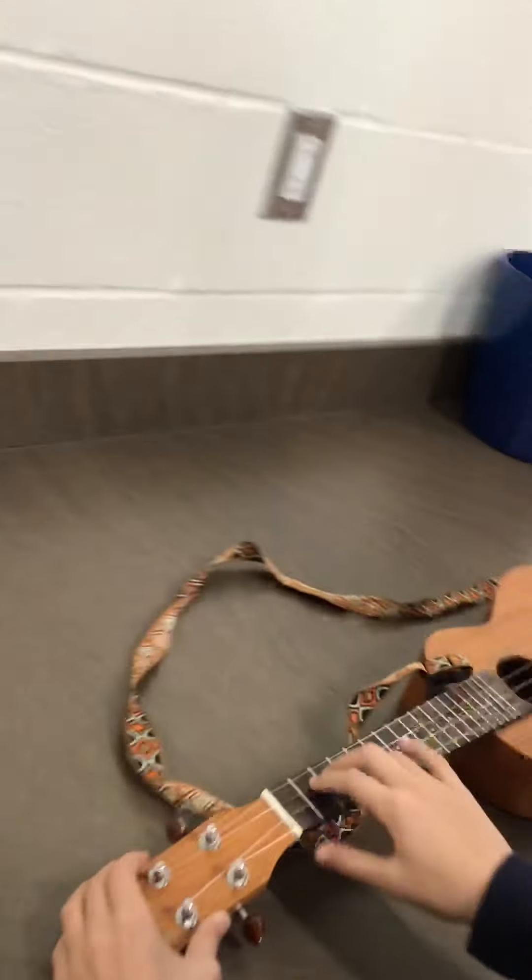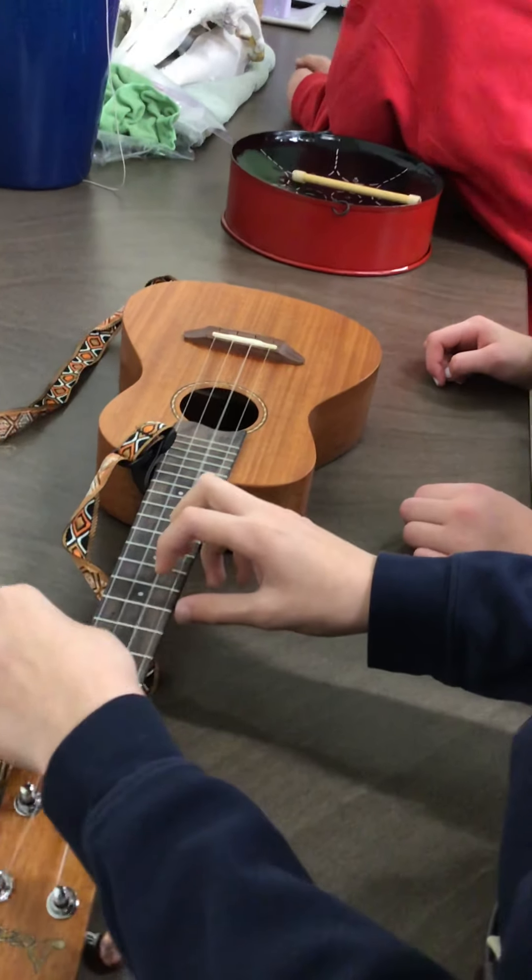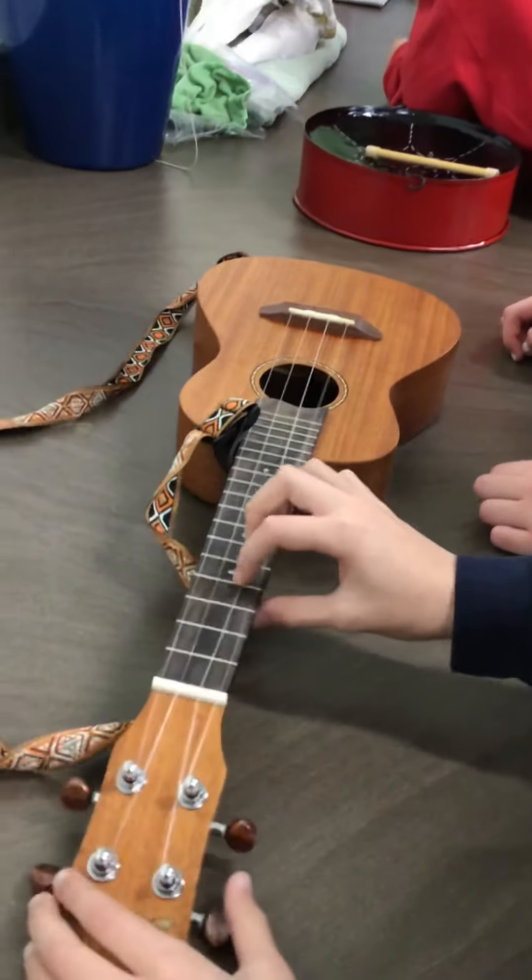Here we have a ukulele and they are just the different strings. We'll do one string at a time to kind of show the difference.